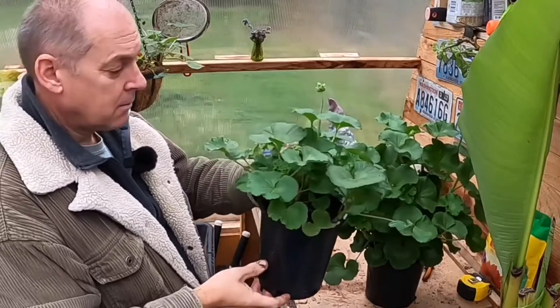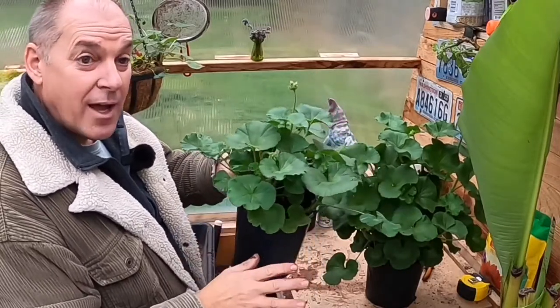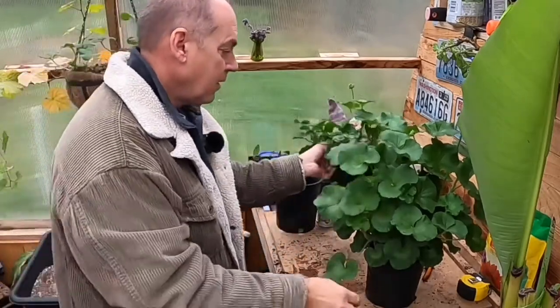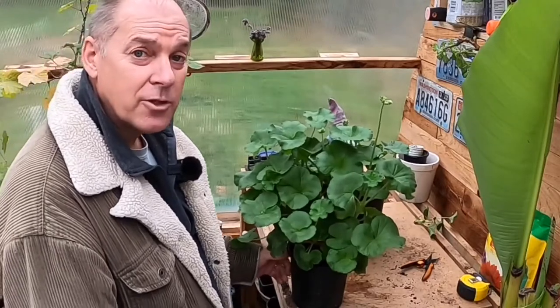We're going to cut this back just down to some stubs and let it sit dry in the greenhouse. This one we're going to leave it, let it go, let it flower, let it do its thing, water it all winter long, and see how they do.